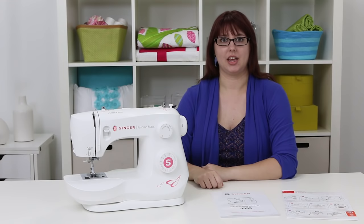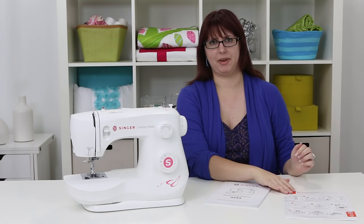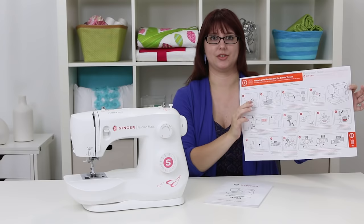In your box you get obviously your machine, but you also get some cool stuff like this instruction manual full of some really great information. And for those who are really impatient, we also have this handy dandy quick start guide full of lots of great pictures to follow to get you started.